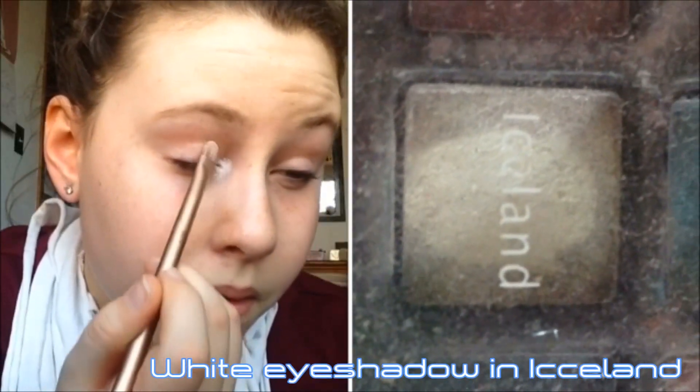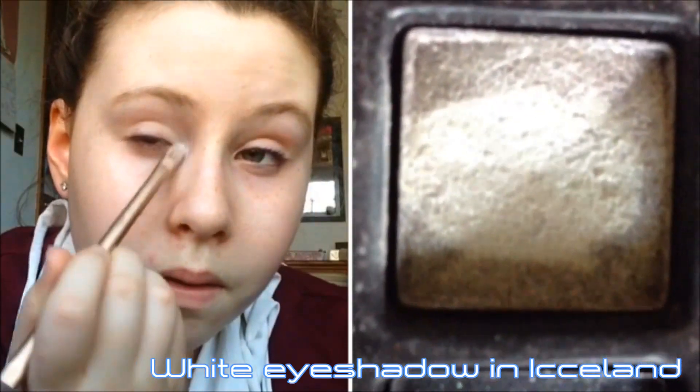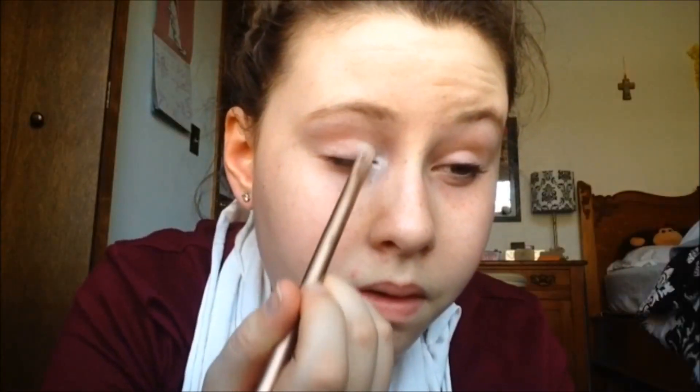I'm starting off with clean eyes and I already did my foundation routine — if you want to see that I'll leave my everyday makeup routine in the description box below. To start, I'm taking this white eyeshadow color called Iceland — I don't know what palette it's from, it's my mom's — and putting that into the inner corner of my eye and onto half of my eyelid.